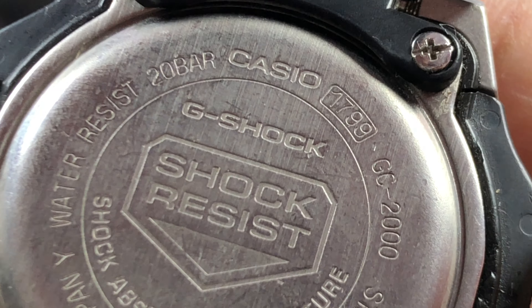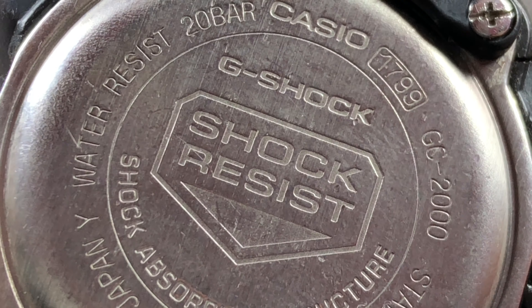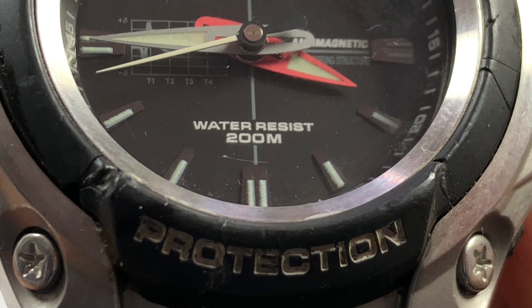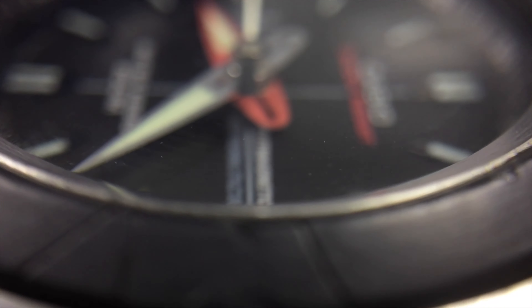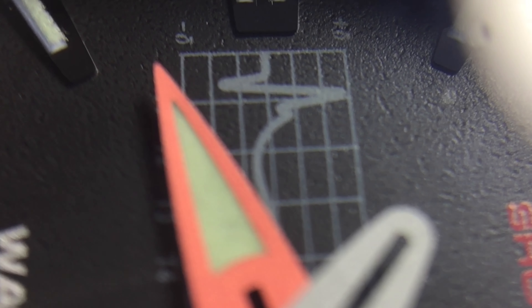We have the Casio 1799 module, GC-2000, stainless steel back, made in Japan, water resistant to 20 bar, and the open shock-absorbing structure — fully made in Japan. On the front you can see the water resistance rating of 20 bar, the anti-magnetic structure, and a graph called the shock absorbing curve. Let me rotate the crown and move the hands — the crown is screwed down and I need to pull it out.